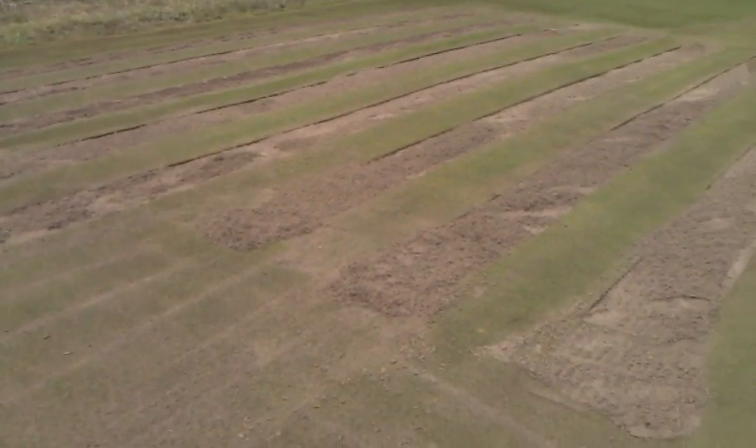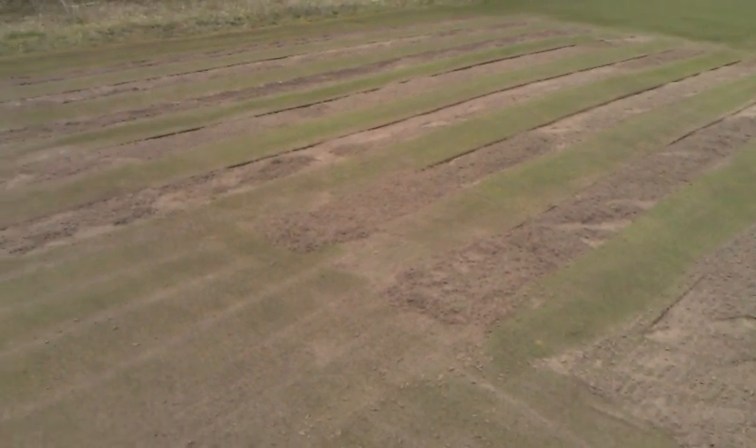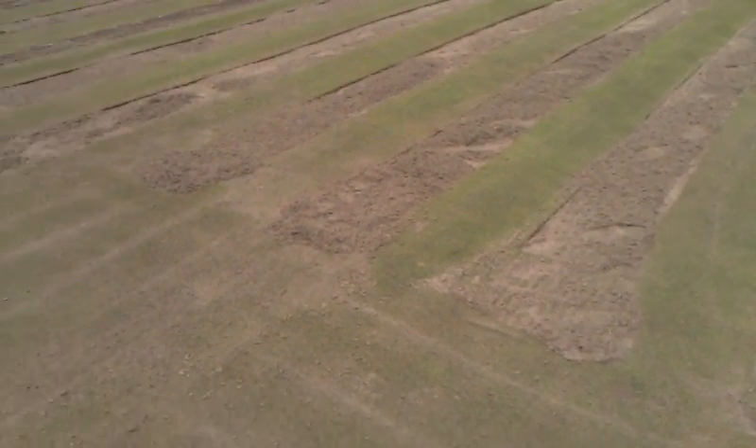We'll smooth these out, level them out, roll them out, and let these sod strips regenerate themselves basically from the cores on the nursery. We'll probably throw a little seed in there as well.